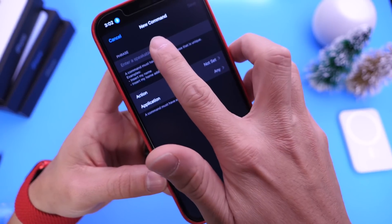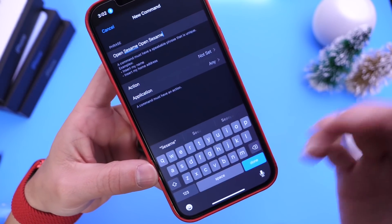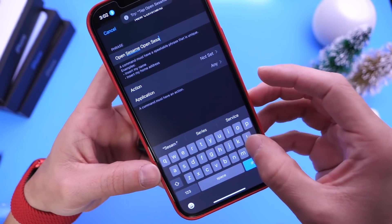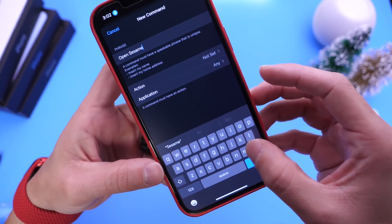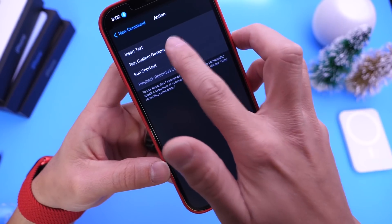So we're going to go ahead and say 'Open Sesame' for example — 'Open Sesame.' I typed that in twice, let me go and delete one. There we go. Click done, and then in Actions we're going to select Run Custom Gesture.